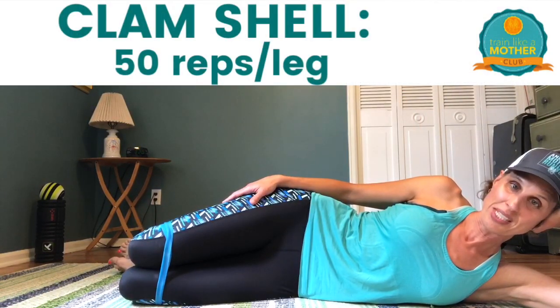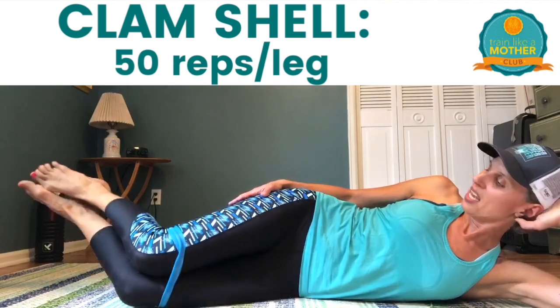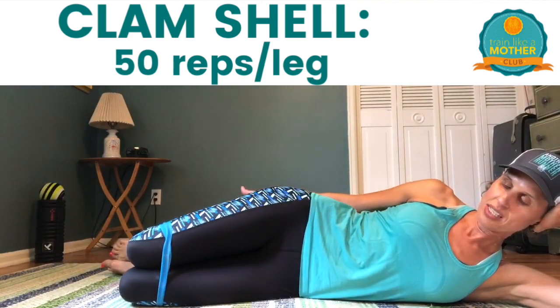We are now going to do some clamshells. The clamshell position is knees bent about 90 degrees, heels in line with your butt and shoulders. If you want to line up against a wall or the back of a yoga mat, that's helpful. I have the band right above my knee again — if it's too much, take it off or go lighter, because we are doing 50 on each side.